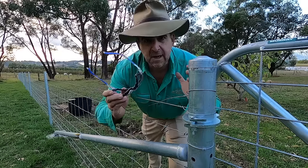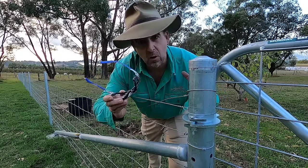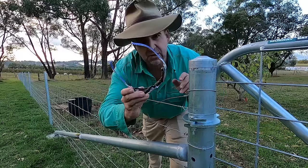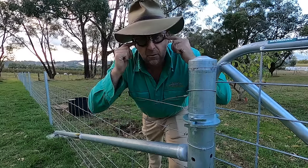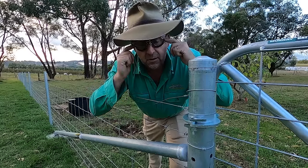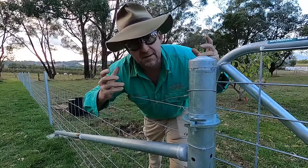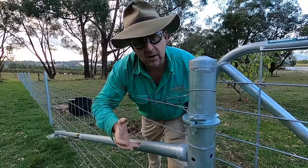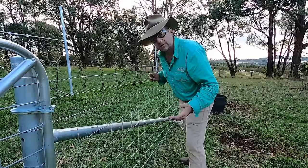Before we get into today's video, it is very important to note you should always wear safety glasses when working with wire under tension. I'm wearing safety glasses with a dust shield around the side that fit perfectly to my face, because we want to avoid small bits of dirt, grit, or steel getting in through the sides of the safety glasses — as has happened to me in the past. Make sure your safety equipment is not only worn but it's up to scratch.